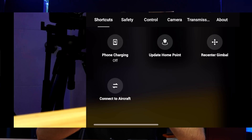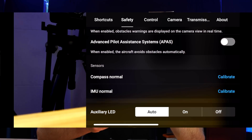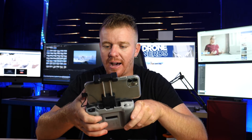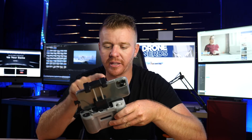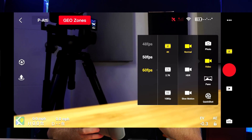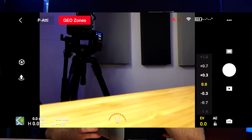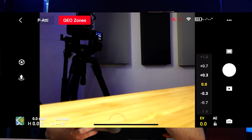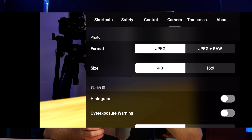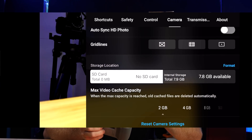The controller itself charges your phone while you're using it. You can set the max altitude, distance, obstacle avoidance, and obstacle warning — it's all very self-explanatory. I've been adjusting the overall exposure value down to negative three just because it's really sunny and bright here in South Florida. In the camera settings you'll see JPEG, JPEG RAW, different sizes, the ability to change overexposure, add grid lines, and format the card right there on the spot.